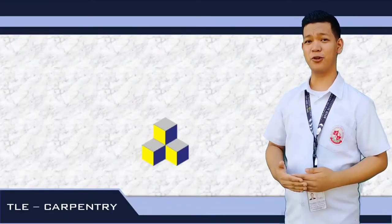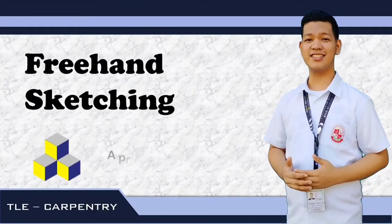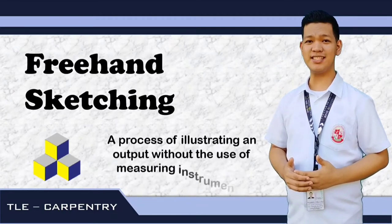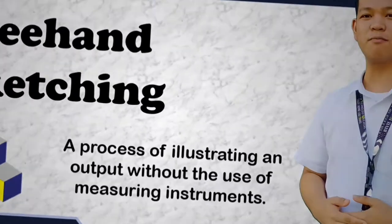For our topic today, we have apply freehand sketching. So first, let us define what is the meaning of freehand sketching. Freehand sketching is a process of illustrating an output without the use of measuring instruments. That means we are going to use our hands, our pencil, the eraser, and of course, our drawing paper.